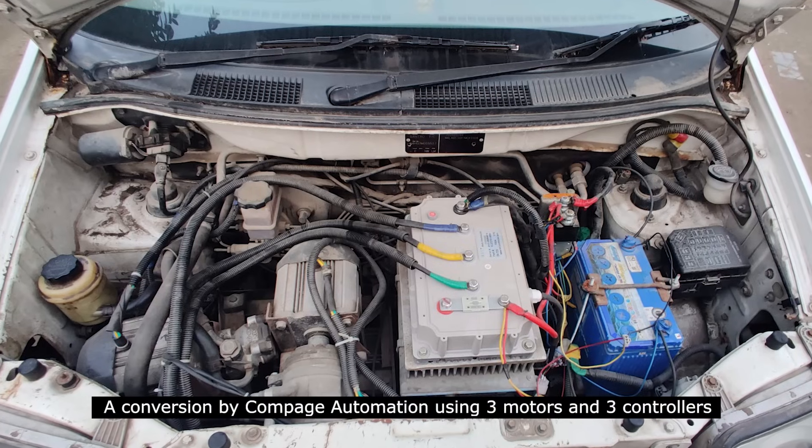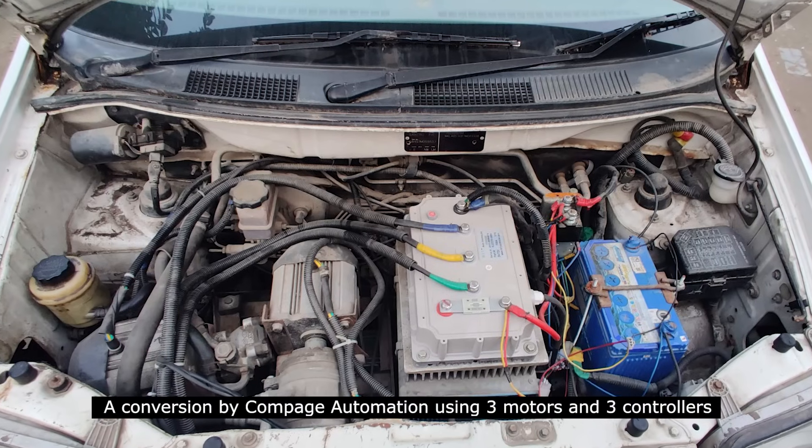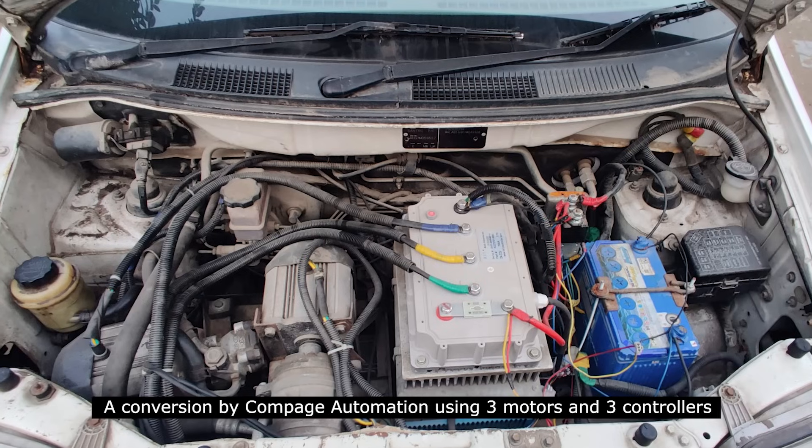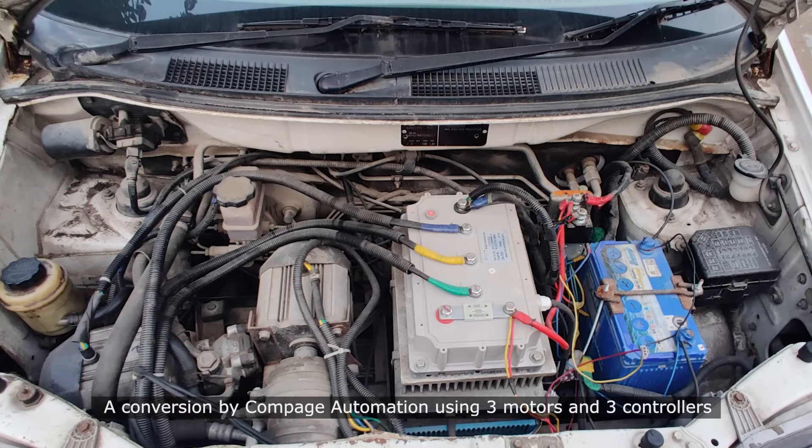Easy — just stick two more electric motors in there, one for the power steering pump and one for the compressor. But that's three motors and three controllers, and that's a lot of wiring. We'd also have to machine out custom parts to hold all these motors and controllers in the Santro, and that can get very expensive very fast. Remember, we're trying to keep this as simple and as cheap as possible.